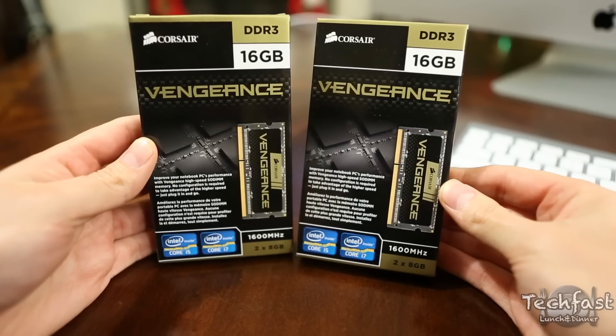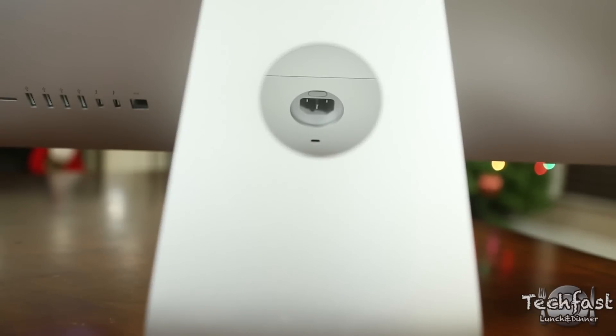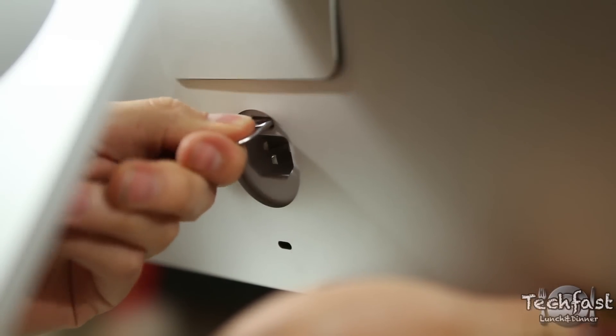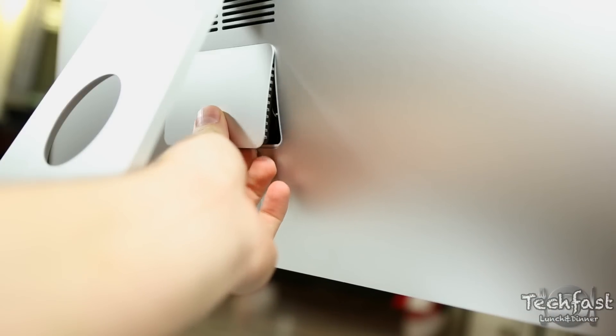If you're interested in upgrading yourselves, I'll have a link to these RAM modules below. First and foremost, if you're doing an upgrade you're going to want the machine turned off. If you look closely right where you would normally insert the power cord, there's a little button that you push to eject the RAM door on the new 27-inch iMac. I went ahead and used a pop cap and it seemed to work okay.